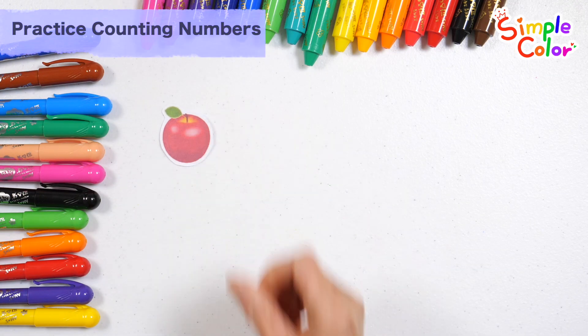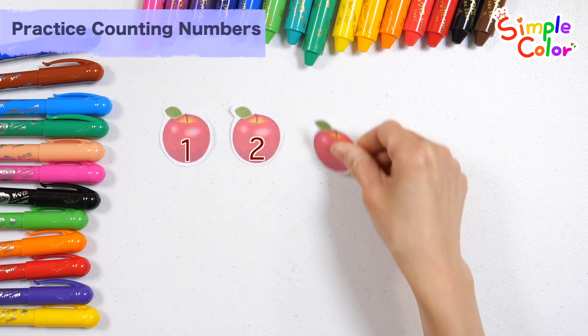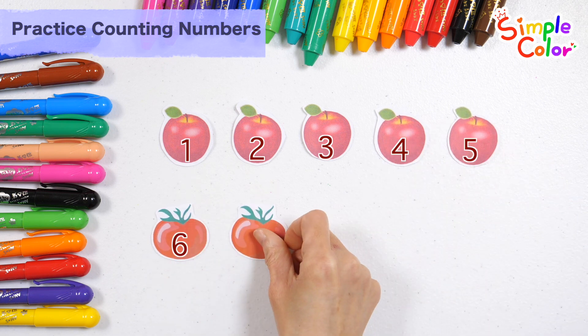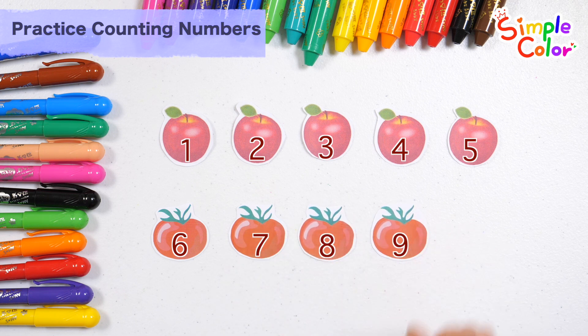Shall we learn how to count with apples and tomatoes? 1, 2, 3, 4, 5, 6, 7, 8, 9, 10. A total of 10 apples and tomatoes — 10.